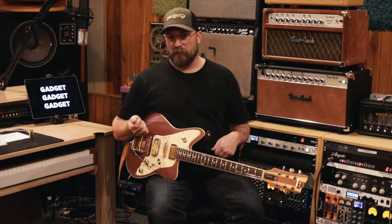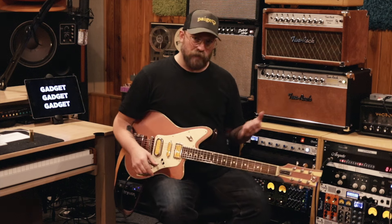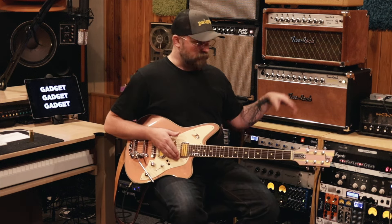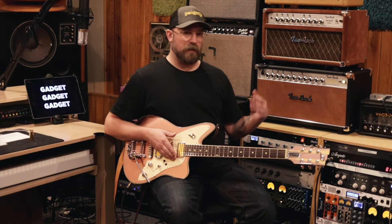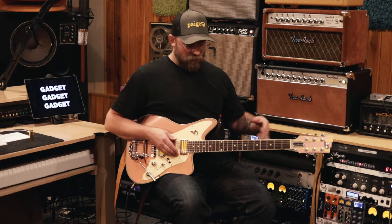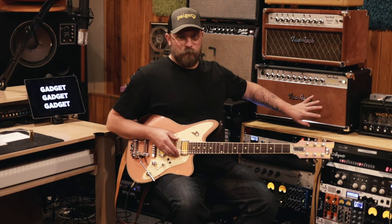You might see a Blackface Deluxe, like a '65 Reissue, or the '65 Reissue Twin — those are pretty common. This is kind of how I set my Two Rock as well. First thing I do is get a vibe of what the amp is doing: set the knobs neutral, get an idea of what the amp is doing, and try to make a decision about what I need to do to make it feel better for me. I've already made changes to this, so this would be a great place to start talking about how I set up my pedals.